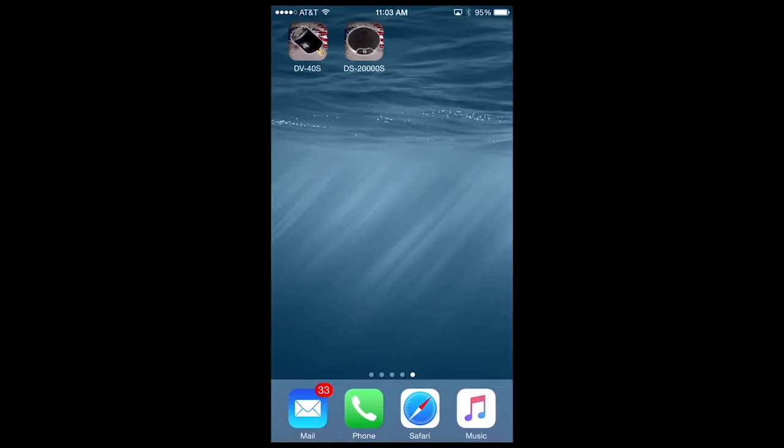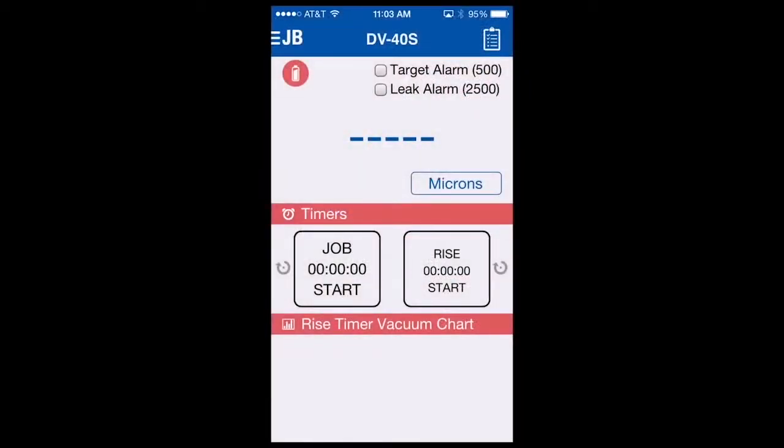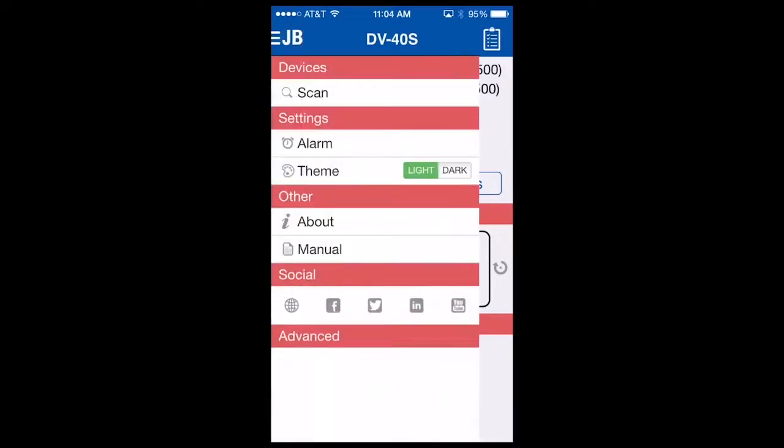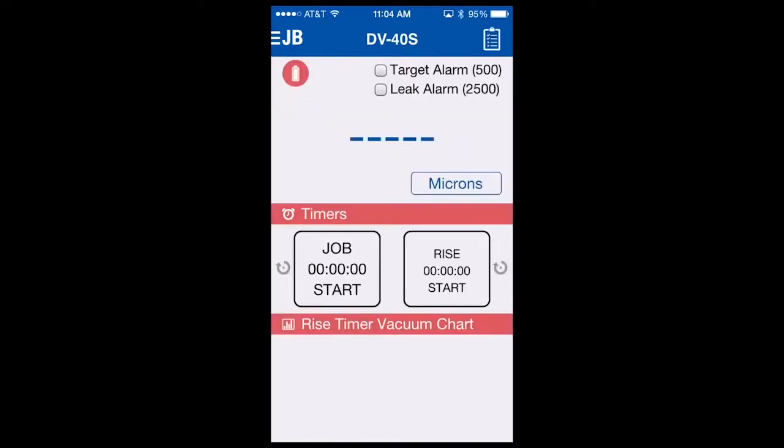Let's now connect to the DV40S using the app downloaded from either Google Play or the App Store. You simply select the app to open it. Once the app is open, go to the upper left-hand corner JB menu button, select it, then select scan. The app will scan all available DV40S's. So if you have more than one micron gauge powered on and within range, it will be displayed here. In this case we have one, so I will select the vacuum gauge, and within a second or two, your gauge will be connected to your app for viewing.